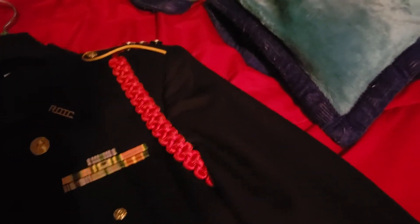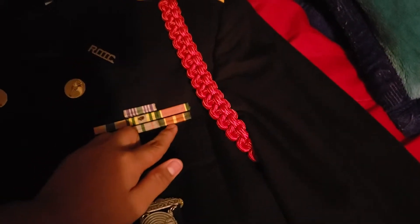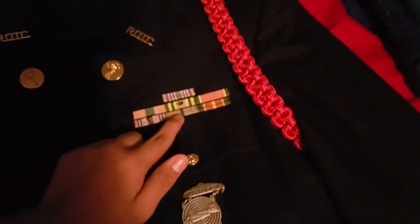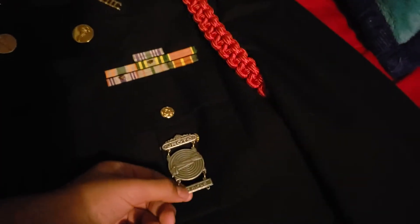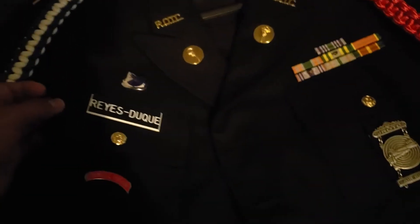I get confused between these two, but one of them is drill team and the other is another commendation ribbon. I also have my expert rifle marksman badge, my unit crest, and my last name tag.